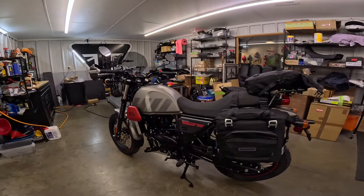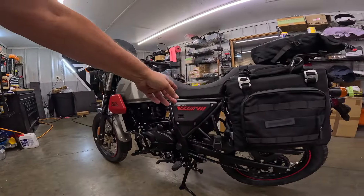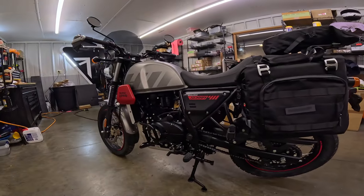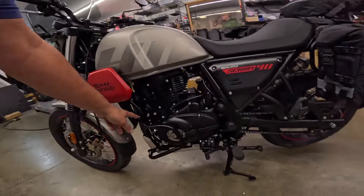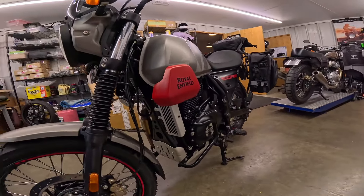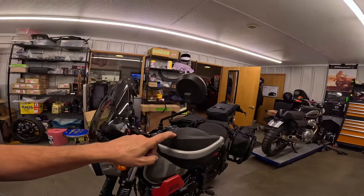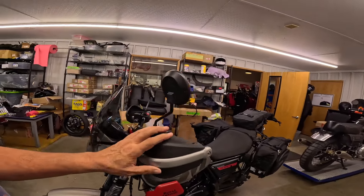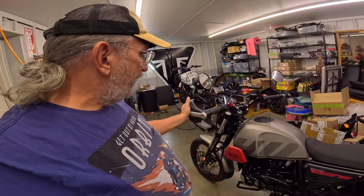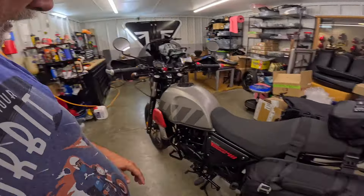Back to the bike — it's got the bags on it. They put a center stand on it; the 411 Scram does not come with a center stand. They put compact engine guards on it, an oil cooler protector right here, a GV windshield, and hand guard protectors. These are tough — my 411 Himalayan, I dropped it one time, it landed on the hand guard protector, and it did not break. So I was sold on that.